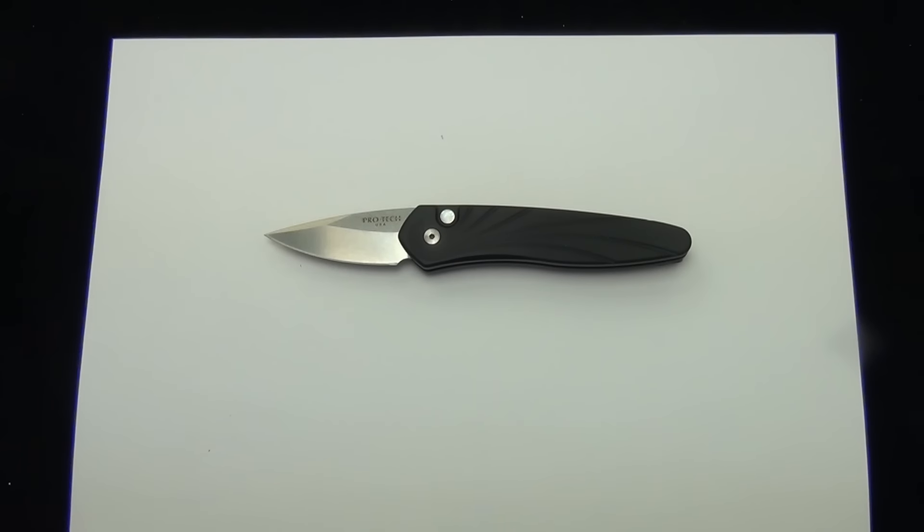Hey Blade Ops, today we're checking out the Pro-Tech Half-Breed — product number on this one is the 3636. It has a black 3D wave handle, stonewashed blade, and a little pearl inlay in the button.